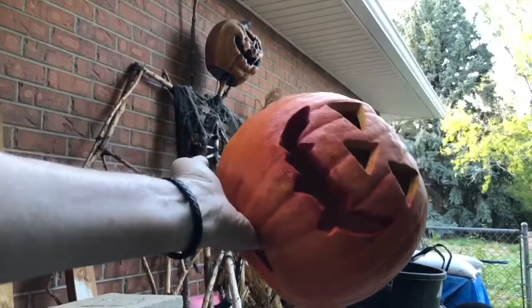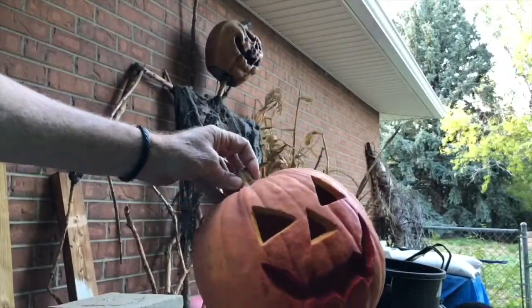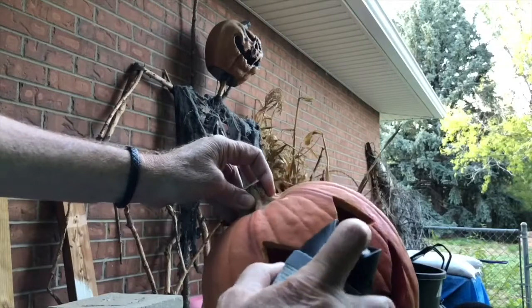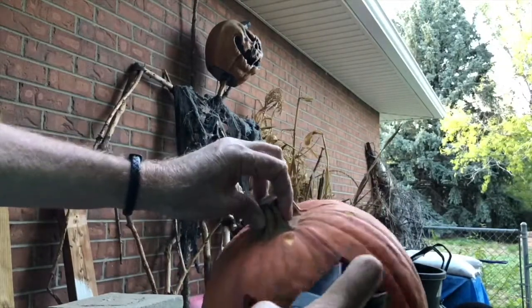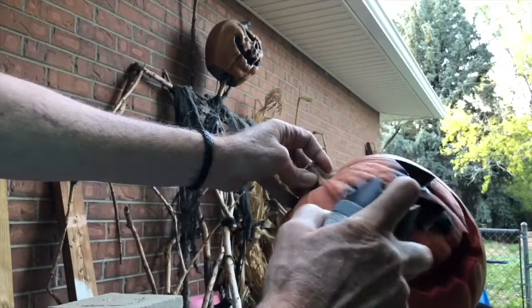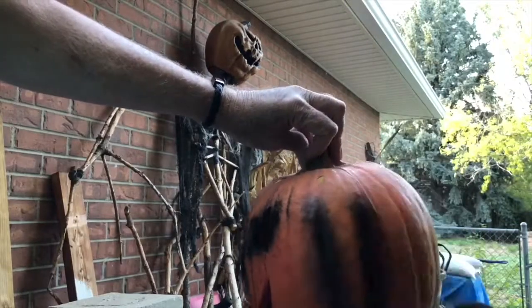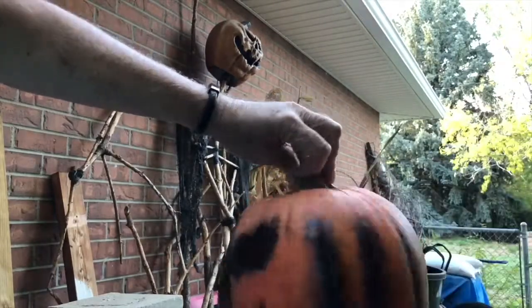All right, not too bad — it's looking better. Now we'll do a little black around the eyes and the nose. We'll also do a little black with some stripes here.